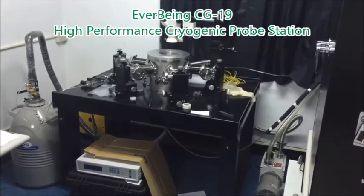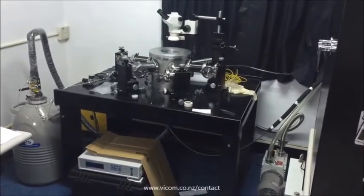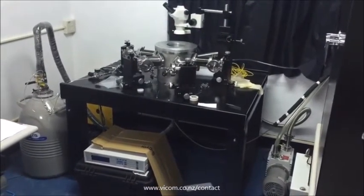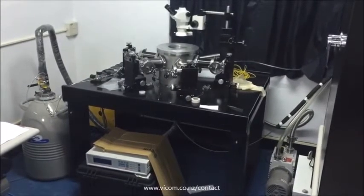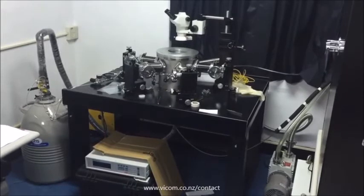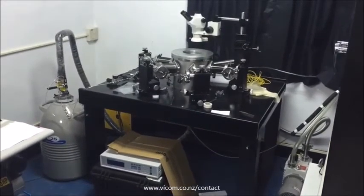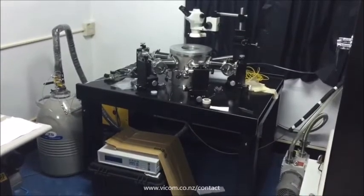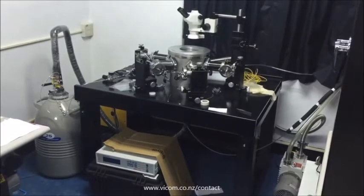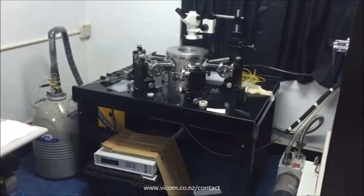This is the Everbeen High-Performance Cryogenic Power Station, including the microscope, microscope traveling stage, vacuum chamber, vacuum lid, vibration-free table, vacuum barrel, micro-positioner, nitrogen dual liquid nitrogen, and laser temperature controller. I will introduce you how to operate CG-196 for measurements.